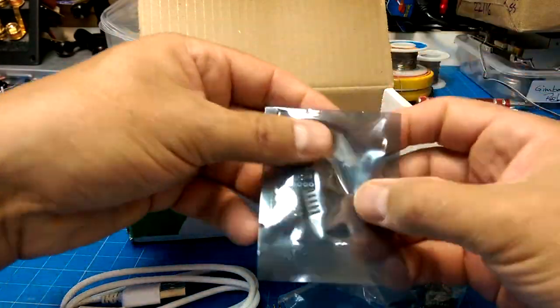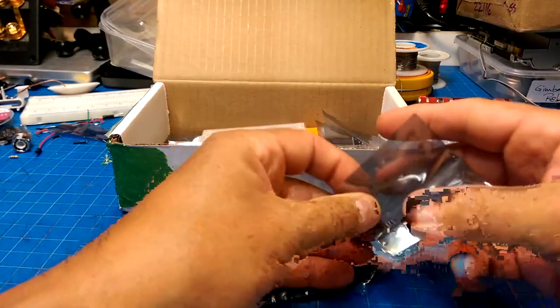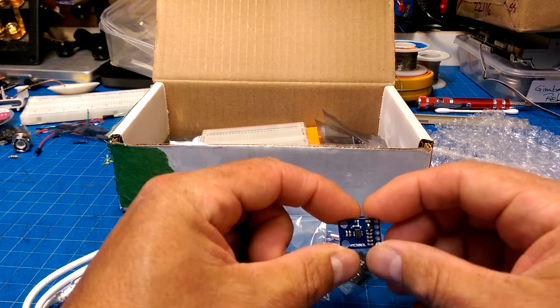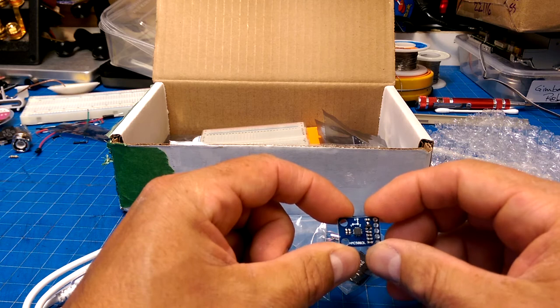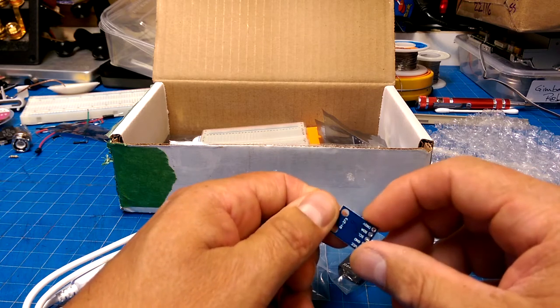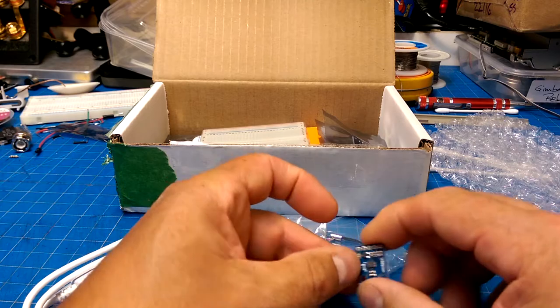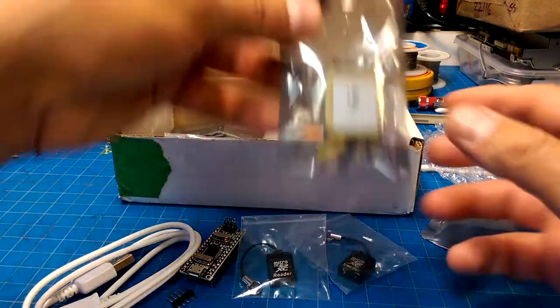3D position sensors. These guys are kind of fun. What is this? This is the HMC583L. So this is a 3-axis — is it accelerometer or gyroscope? I think it's a gyroscope. But anyway, it looks like we're going to be doing something that orients us in space.